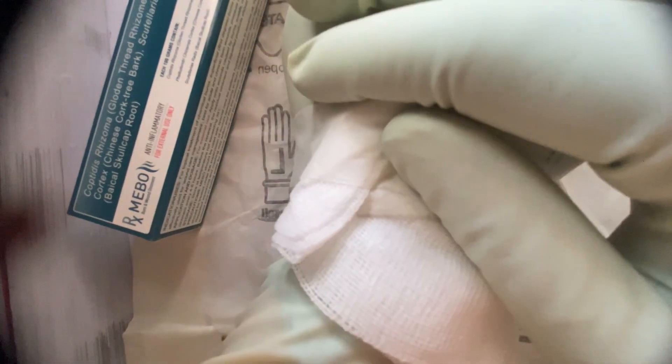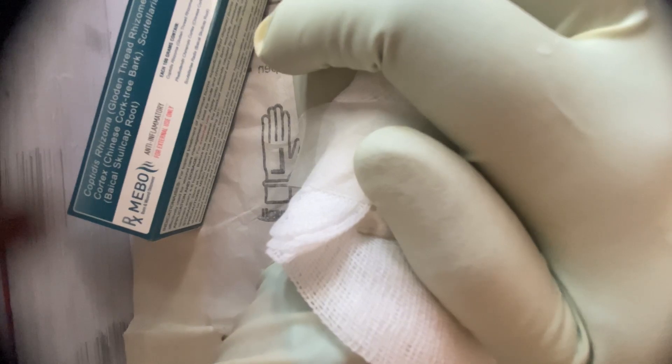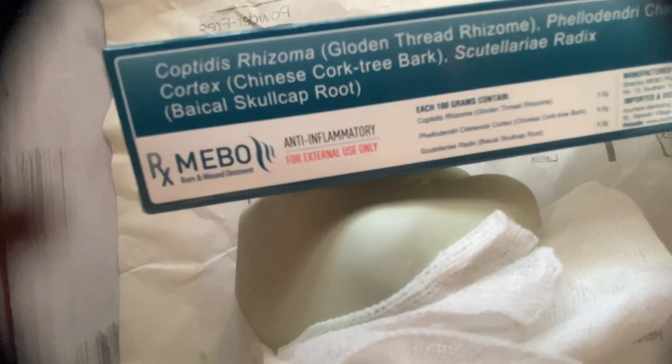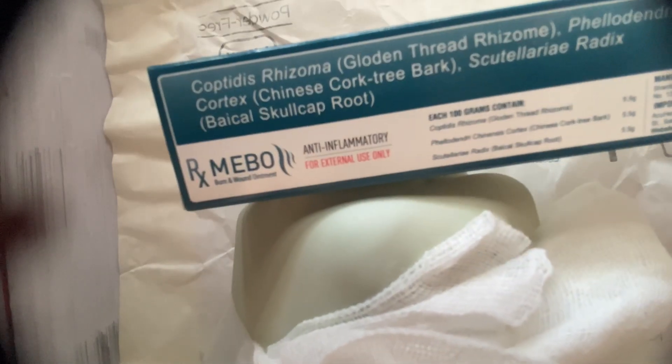If you notice any inflammation or any discharge coming from the wound while doing dressing at home, contact your doctor or hospital so they can give you proper advice. One big advantage of using MEBO is that you do not need to take any extra antibiotics, because MEBO already has antimicrobial properties. If you have pain, you can just take a pain reliever.